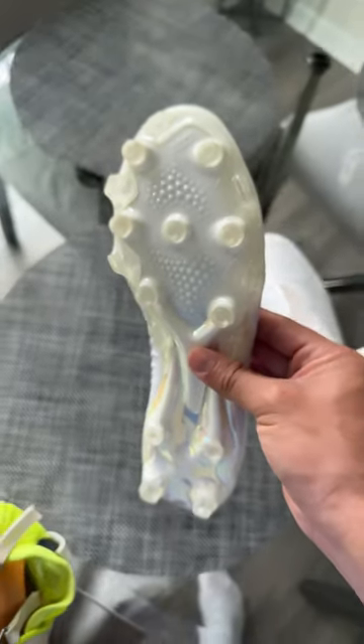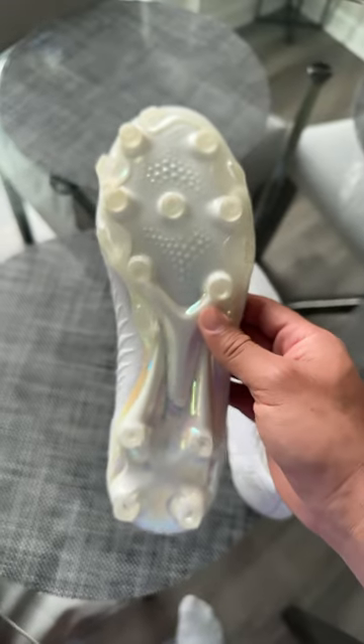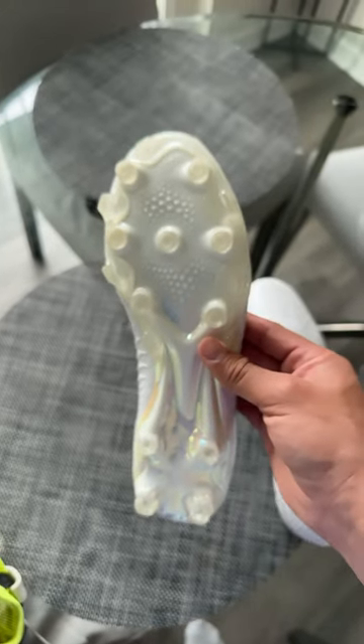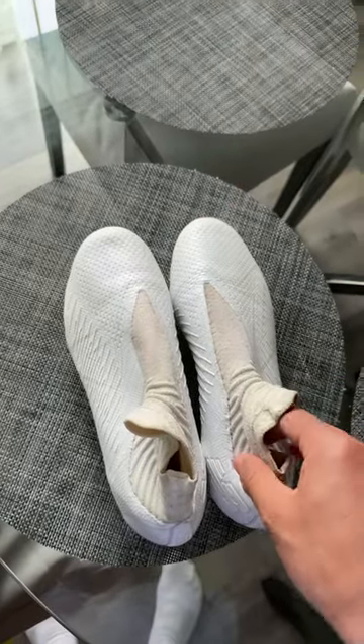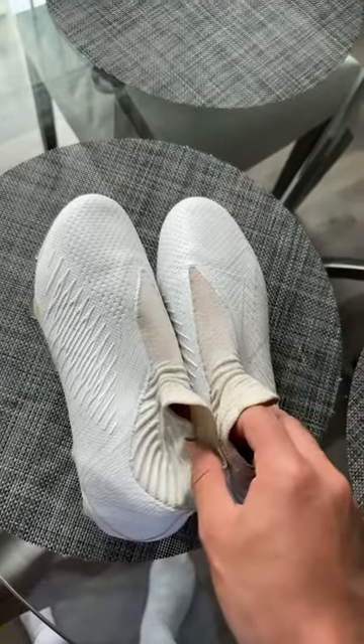Traction in the Tequila is super cool. You get circular studs — really good for all surfaces and really had no problems playing. Full review video down below. Check it out. 9 out of 10 for me, for sure. Best lacing.